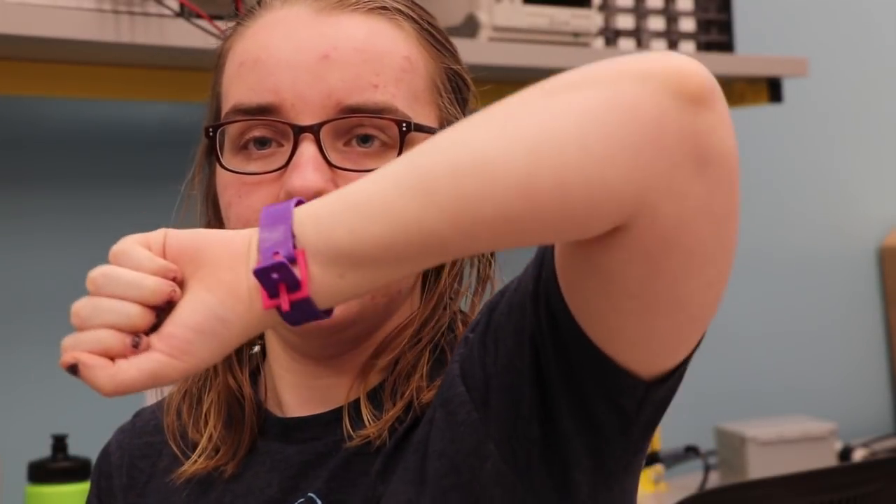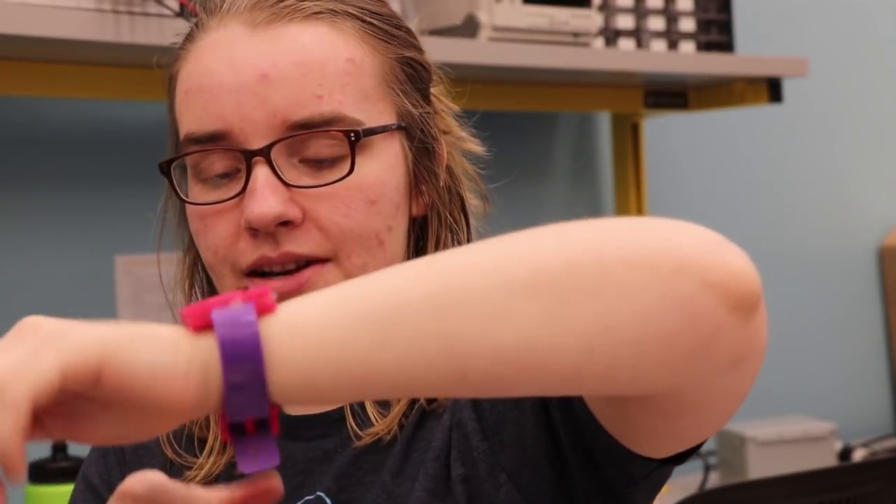I still think the case looks better than the suggestion on the package. The case didn't turn out too bad, I'm not mad at it, and the whole strapping situation works decently. But I'm not gonna wear this - this is stupid looking.